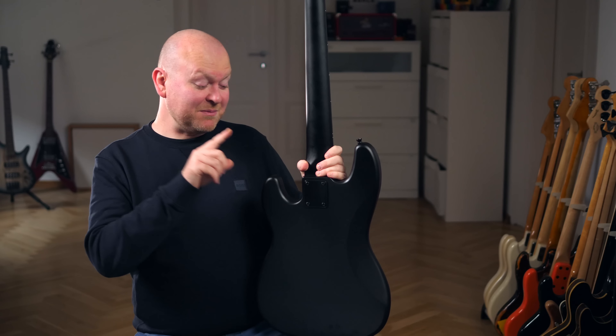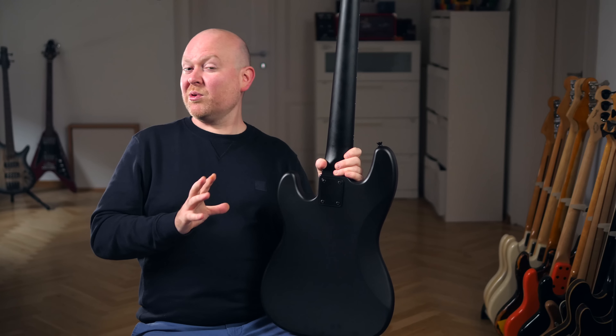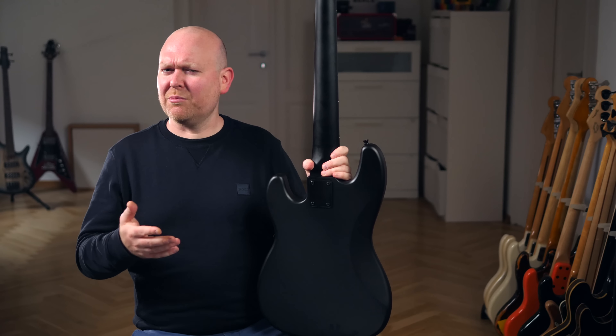This PJ5 comes with a basswood body, which is kind of a popular substitute for alder or ash, which you would usually find on higher budget basses. I personally have no problems with that at all — I actually like basswood, and unlike in basses, if you look over to the guitar world, you will actually find this in some top of the line instruments.